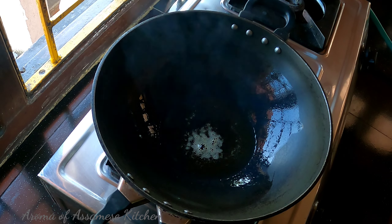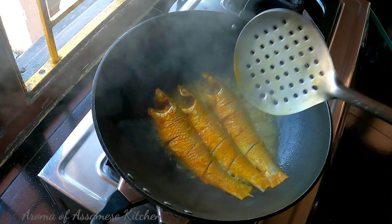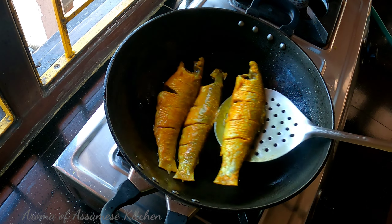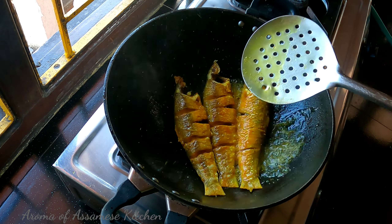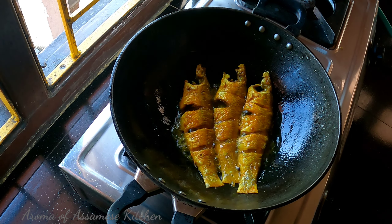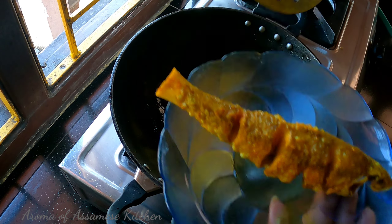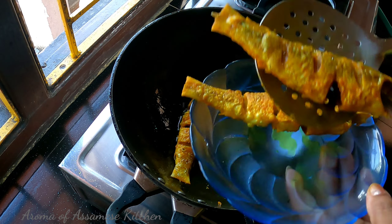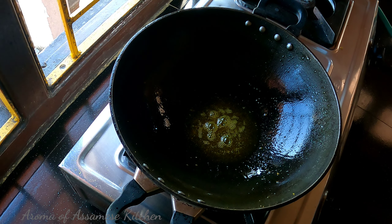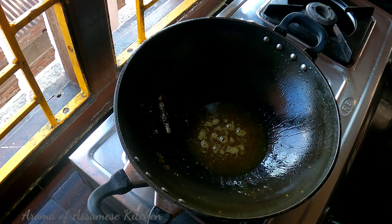We have to tie the motherland with support to complete the Lam mask. Putting the mask so that it can be located at the place. As you can see, you can call it a little bit.